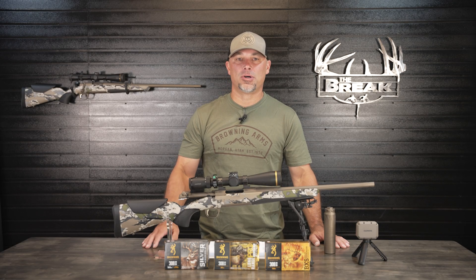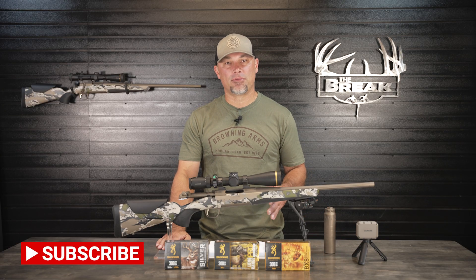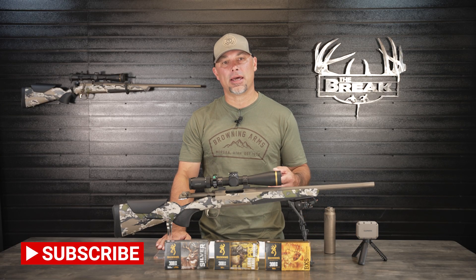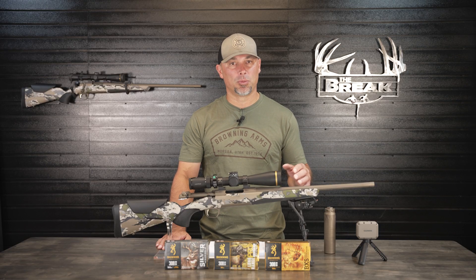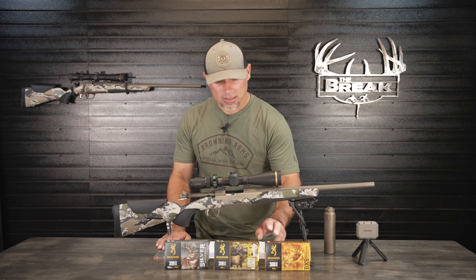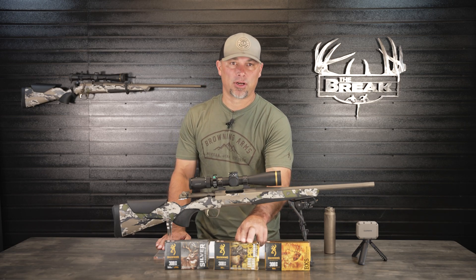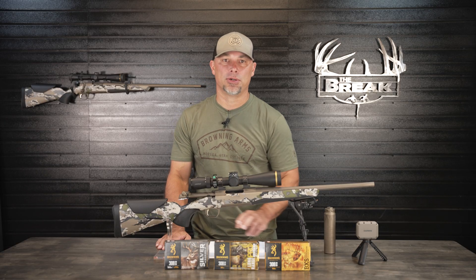Just like in the last video, I did a three-shot sequence with three different bullet weights and took the average of the three shots to compile the data. I used three ammo options with an even spread in bullet weights: the 150-grain Browning BXS, the 165-grain Long Range Pro Hunter, and the 180-grain Silver Series ammo.